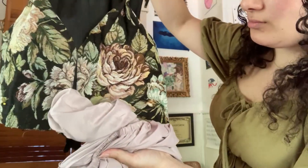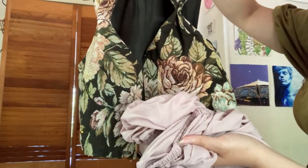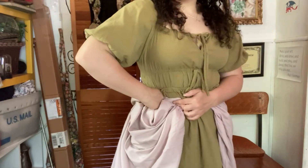Then came time for the overskirt. I got this old bed sheet from Goodwill — it's kind of a dusty rose color and I feel like it matches the corset perfectly. It'll be great for the overskirt. I'm going to have kind of a bunching situation and I think it'll look really good all together.